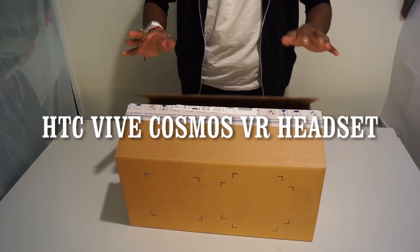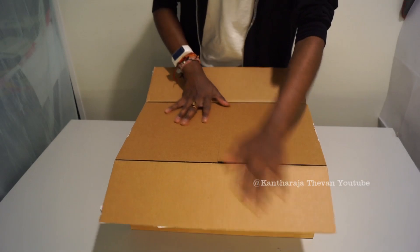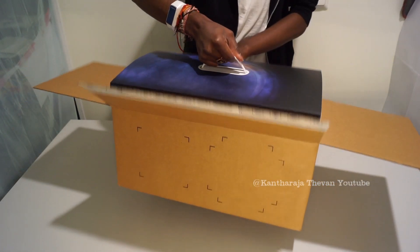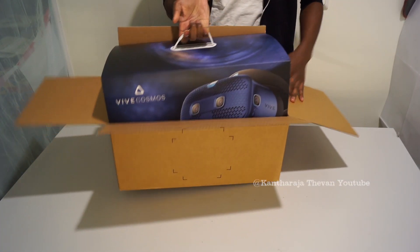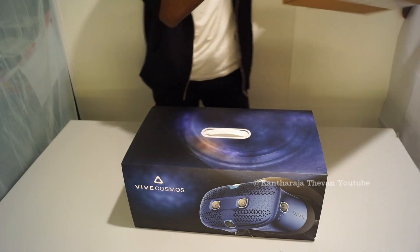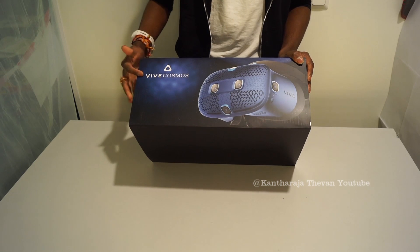Hi everyone, today we're going to look at the HTC Vive Cosmos, the new virtual reality glasses. Let's open the package — I have a brand new VR headset from HTC. That's a very beautiful case. This is the new virtual reality headset from HTC Vive, and the name is Cosmos.